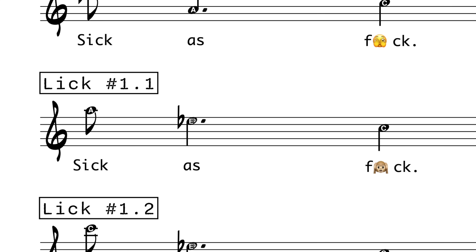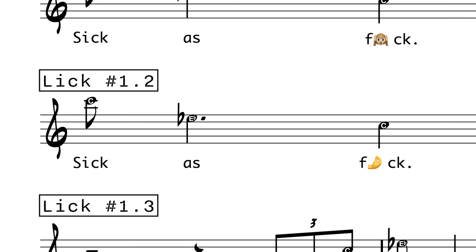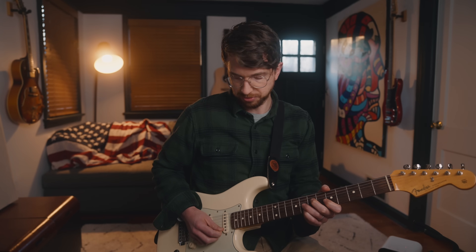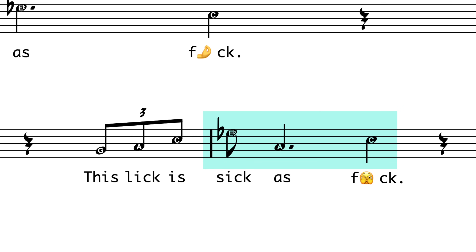Here's a variation for lick number one. We're going to start with the A — that's the 6 — then the flat 3, which is E-flat, and then the 1, which is C. This time we're going to start on the root, up the octave, so it's going to be C, E-flat, C — that's 1, flat 3, 1. Let's do one more variation, going back to the original version with a pickup. Lyrics: 'This lick is sick ass.'